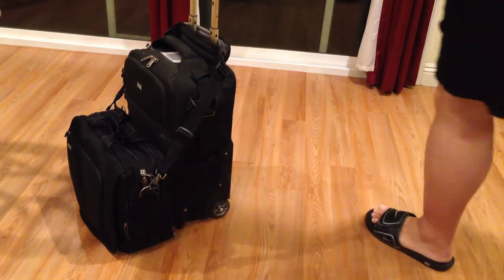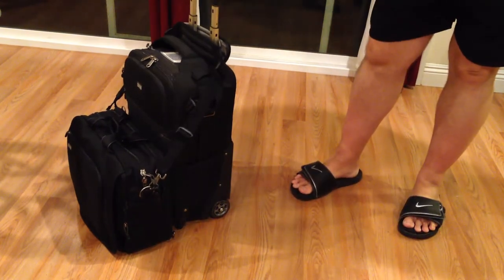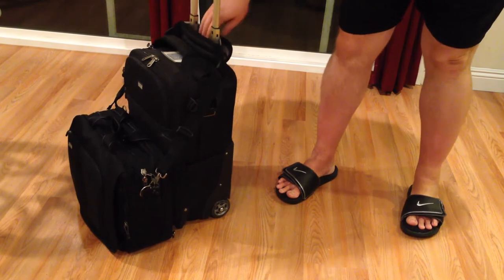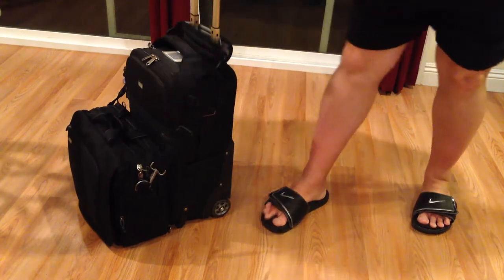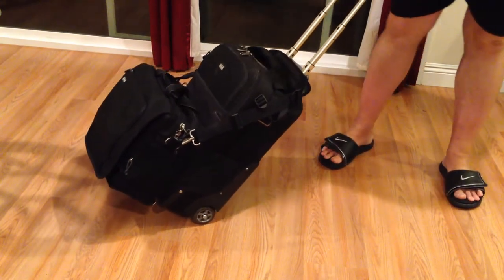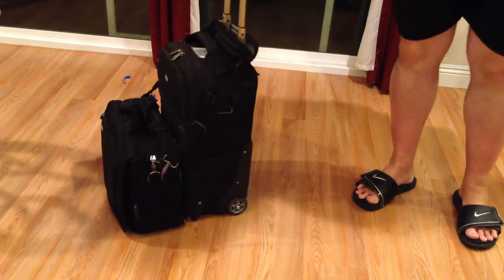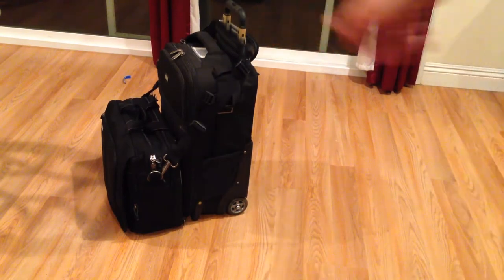Here you can see we've hooked up the Lowrider Strap. We've got an Airport International version 2.0 here — this is actually the one I travel with most, I love this bag. We've got it hooked up with an Urban Disguise bag from Think Tank Photo. I could probably tighten it just a little more, but for demonstration purposes I'll show you how this works. You can lift up and it carries your bag here. You can see there's also more room to put stuff in. The Think Tank Photo wheels are just heavy-duty, wonderful. You can put more weight on this depending upon what you're rolling on.